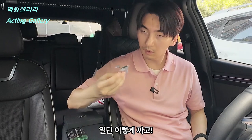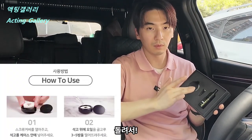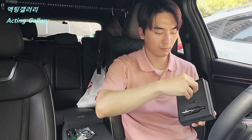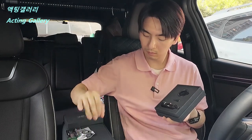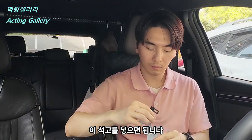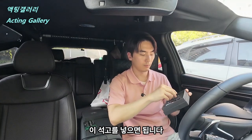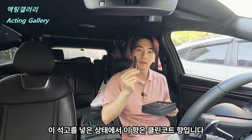일단 이렇게 까고 이렇게 돌려서, 이렇게 돌려서 이 속골을 넣으면 됩니다. 이 속골을 넣은 상태에서 이 향은 클린코트 향입니다. (First, peel it open like this and rotate it. You insert this inner core. With the inner core inserted, this scent is the Clean Coat fragrance.)